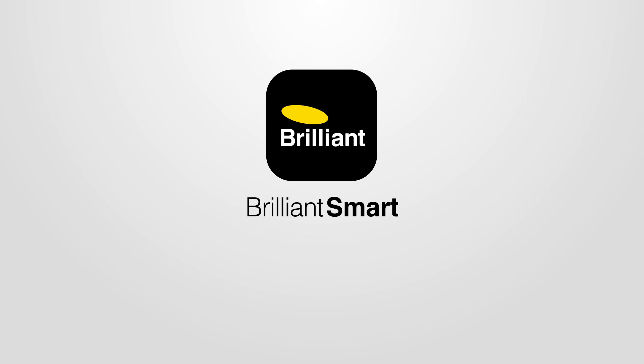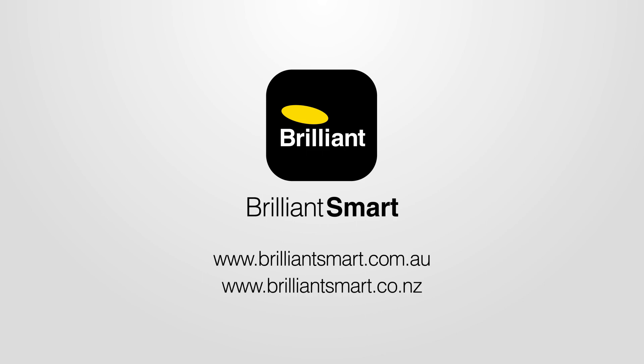If you need more help, go to our website: brilliantsmart.com.au or brilliantsmart.co.nz.